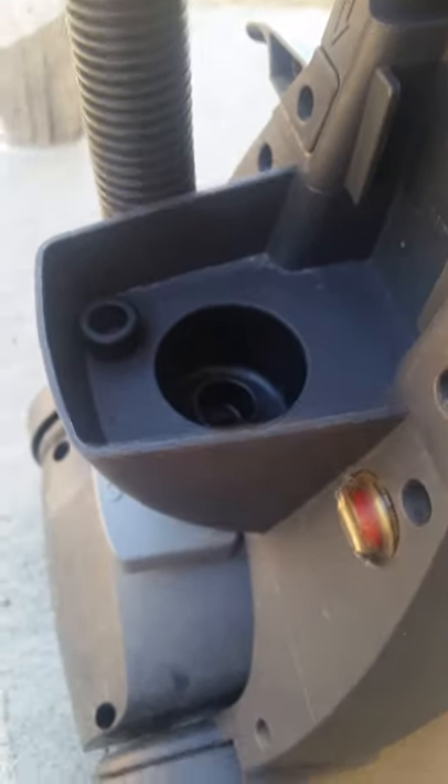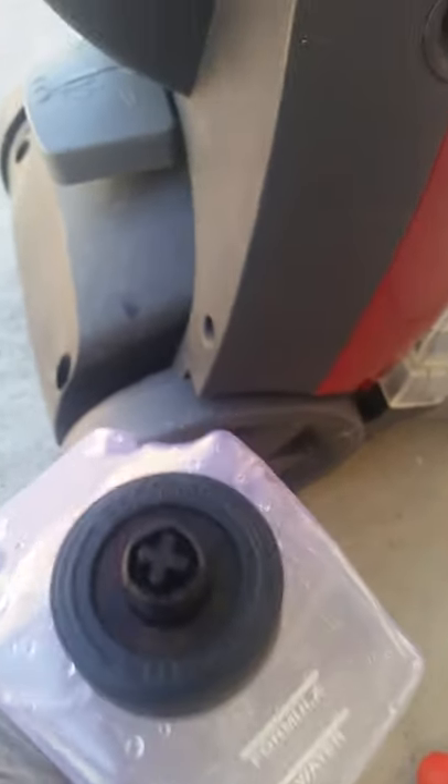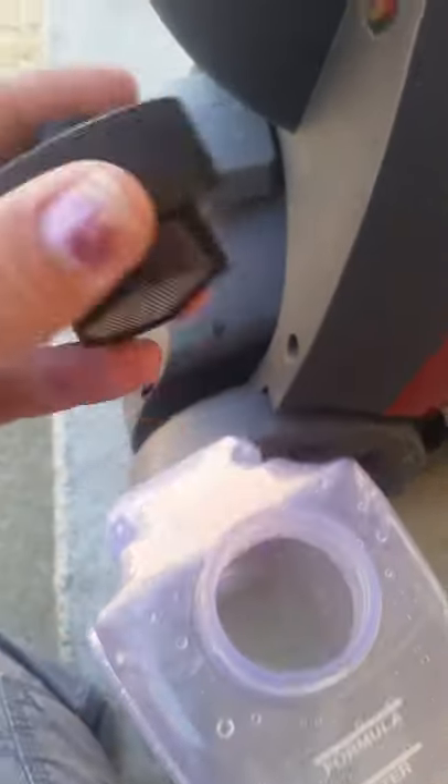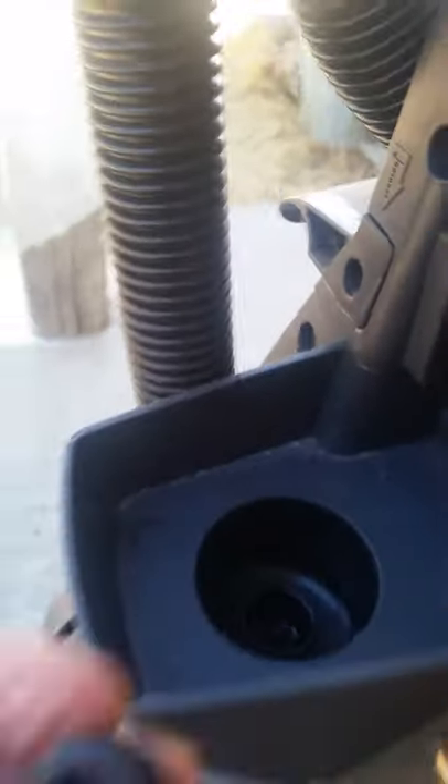And then what you need to do after that is put it back on this cap. So you take this cap off, and you take this apart, and this little gasket goes right back on the top of it, with the flat part facing up.